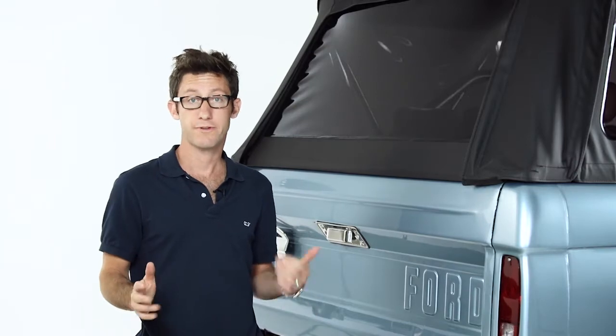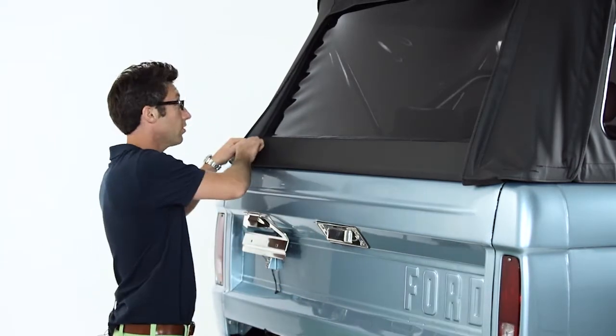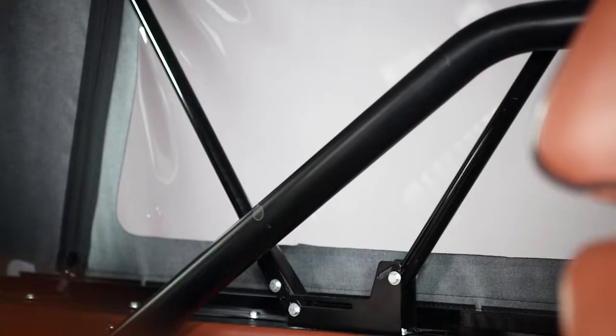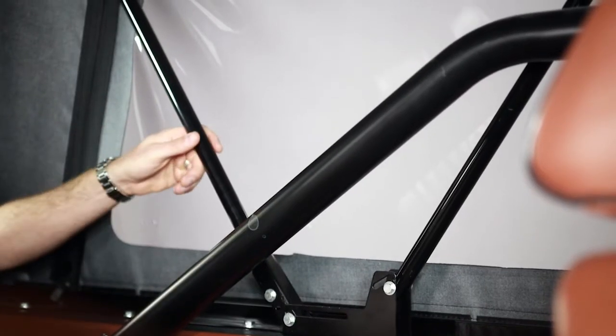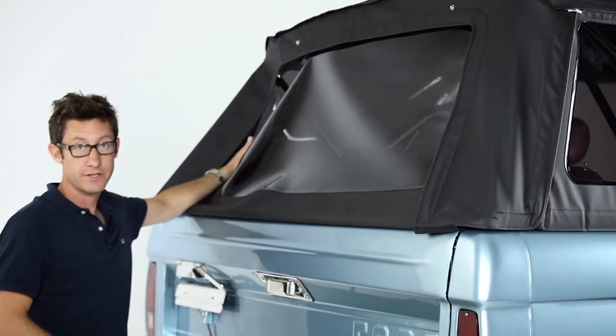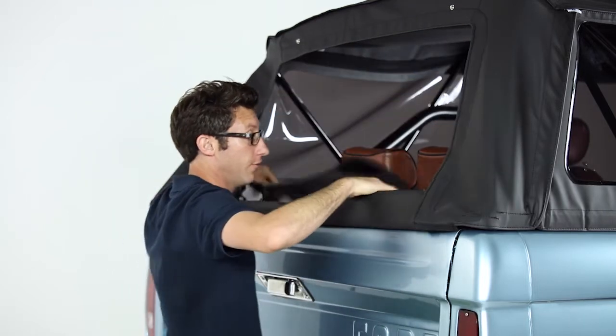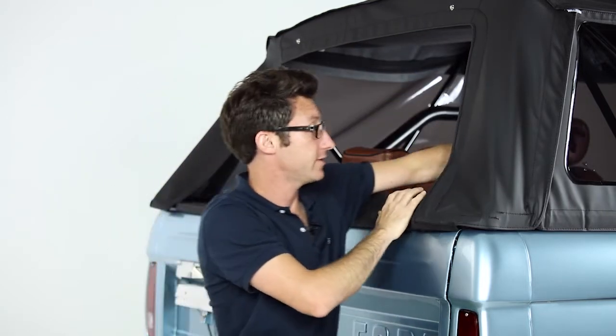The best place to start when taking off the Soft Top is the back of the truck. What I normally do is start on the left side, unzip the window, reach into the back of the truck, pushing the bar forward, releasing the tension. After releasing the tension on this side of the truck, go ahead and unzip the window all the way, fold it inside, then release the tension on this side.